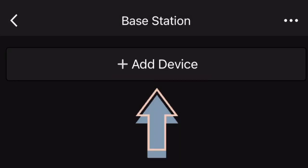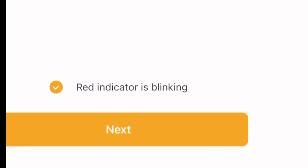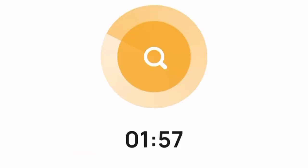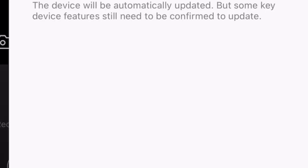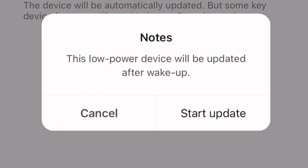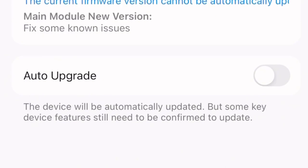Now we have to add each camera. We add another device, and it looks for a blinking red light on the camera, which signals Bluetooth pairing. It finds the camera very easily - I click next and it locates the unit quickly. It then notifies me there's new firmware available. I'm going to update the firmware manually rather than using the auto-upgrade option.